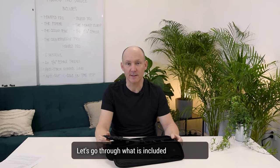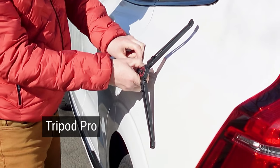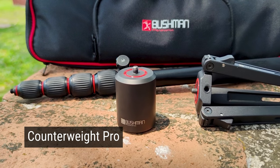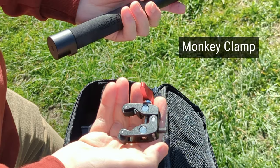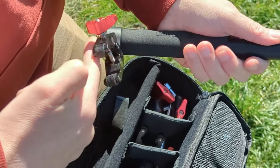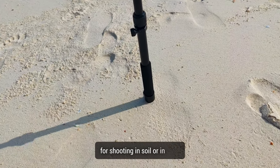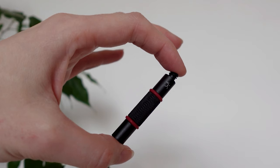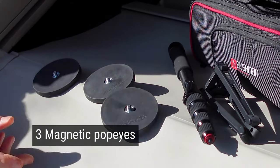Let's go through what is included in the bundle. The Monopod Pro, the Tripod Pro, the Counterweight Pro, and the Everything Pro. The extra accessories in the bundle include the Monkey Clamp with a quarter inch thread on the side, the Ground Spike for shooting in soil or in sand, the quarter inch spacer, and three magnetic Popeyes with their dedicated pockets, with one extra for other accessories.